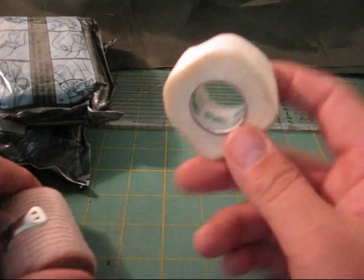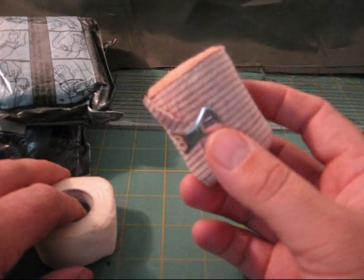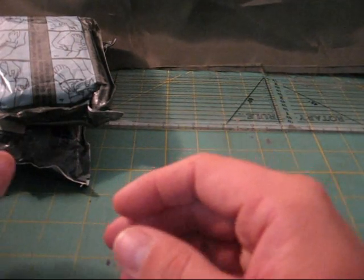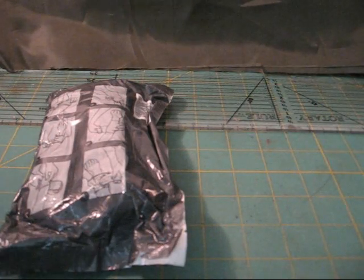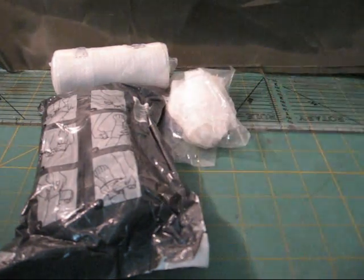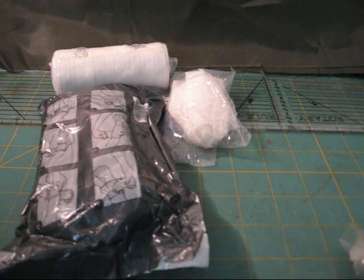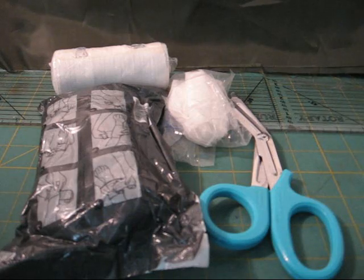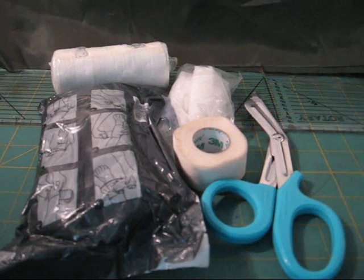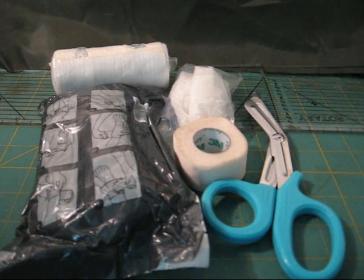Get some tape. You can get some elastic wrap if you want, but more than likely you don't. The basic kits they're going to sell you will have some type of dressing. They might put in a thing of gauze, and they might throw in some latex or latex-free gloves. They're going to throw in a set of shears and some tape.